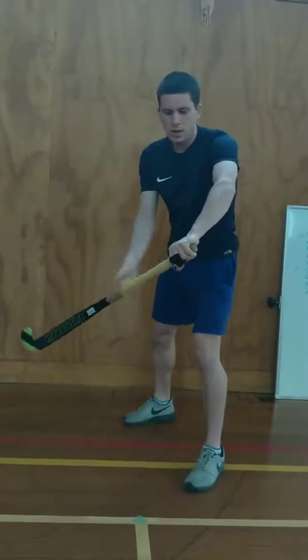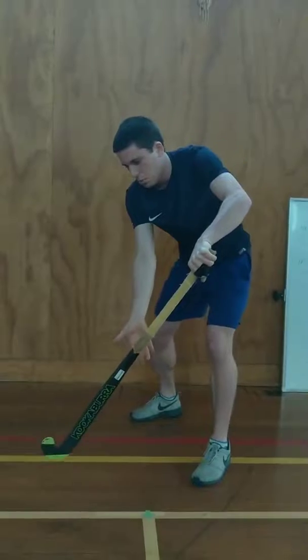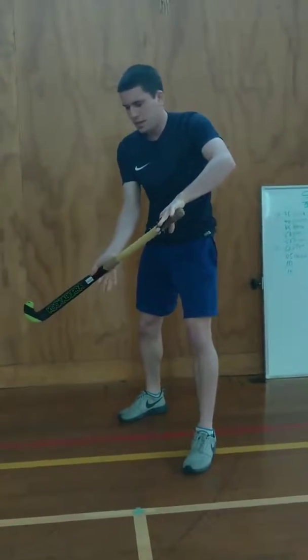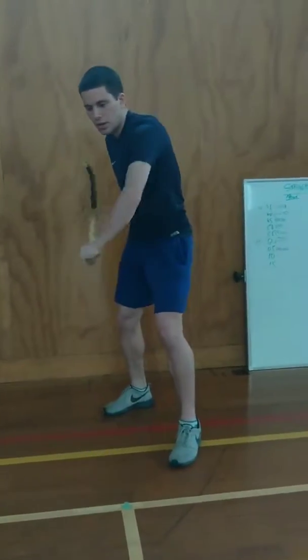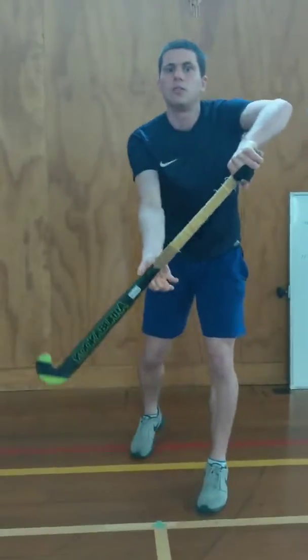With the left hand at the top of your stick, this is the controlling hand — it controls all the movements that you make. This right hand is the supporting hand or the power hand. When you're trapping, the left hand is controlling the trap, whereas the right hand is just supporting it. Or in the opposite way, it's making the power — the left hand controls where you're directing it, whereas the right hand is just adding that extra power into it.